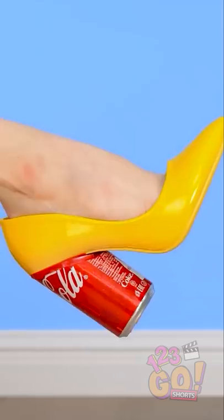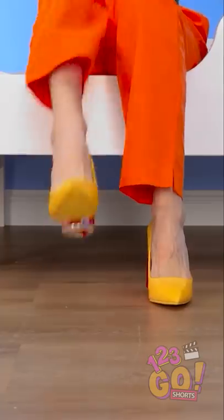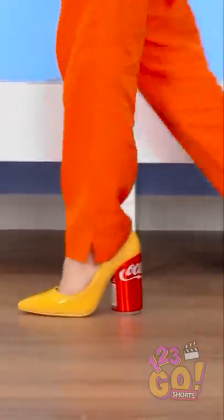Like my one-of-a-kind heels? Yeah, I know you're jealous. This was the best mail day ever!